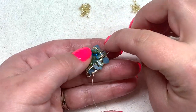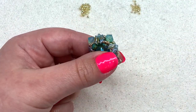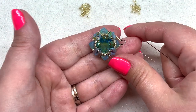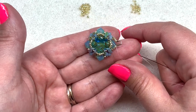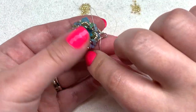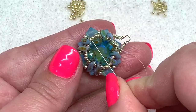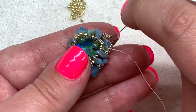Go through the 15-0s and the Storm Duo, continuing through the next 15-0s, and pull this nice and tight. Now all our beads are in place — isn't this a gorgeous color combination! I recommend going through all those beads again in the center ring to really secure the stone, and then going around the ring where the fire polish are sitting to tighten that up even more.